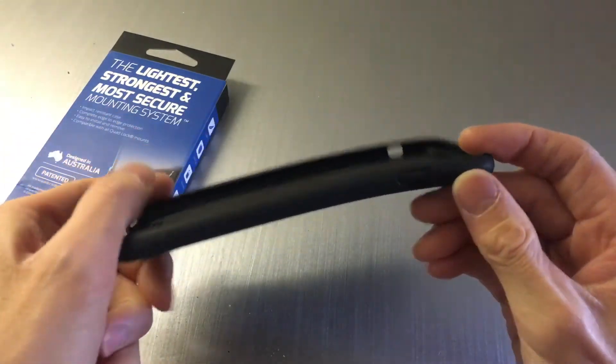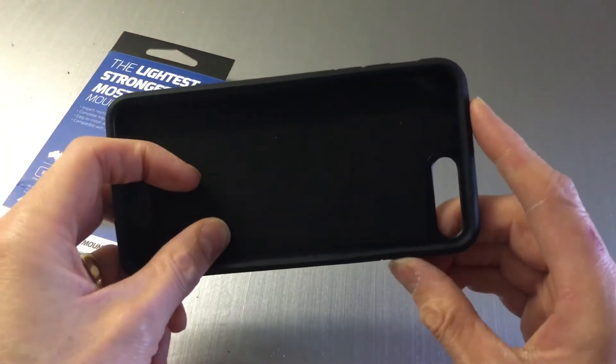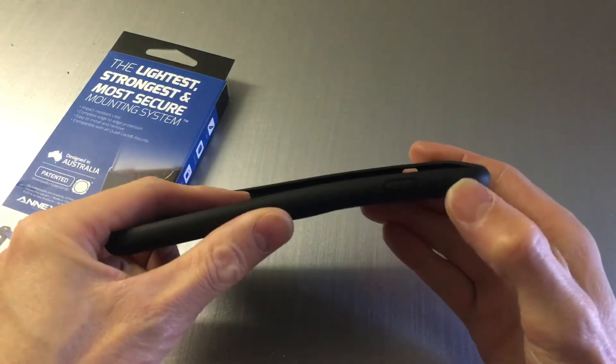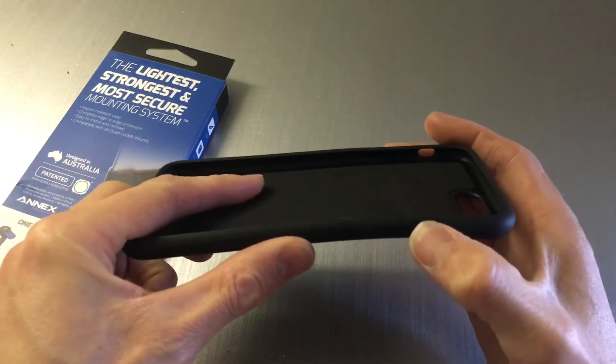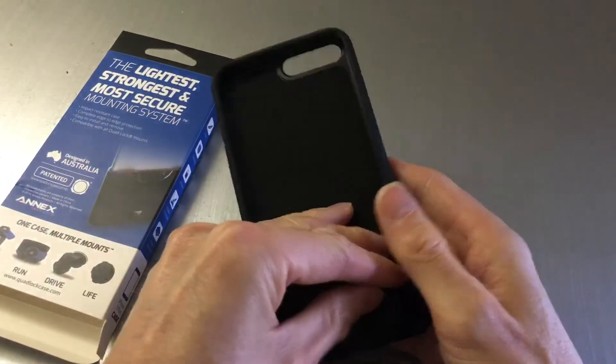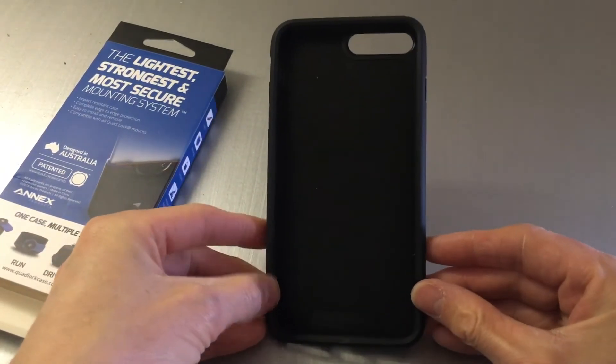On the genuine Apple leather cases, they've designed them so the buttons actually have a proper tactile feel — they've upgraded their version on that front. But that's the only shortfall I've ever found with these cases, and for 20 quid you've got a great option. That's my opinion on them.